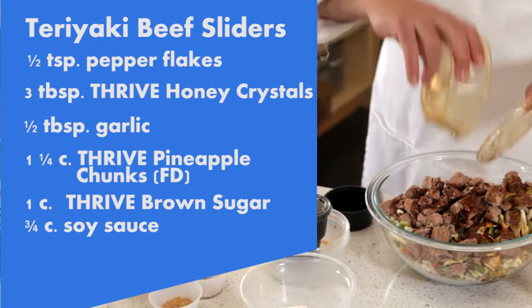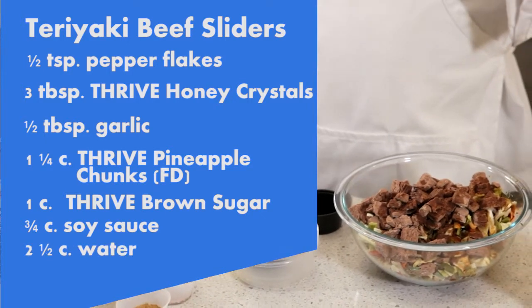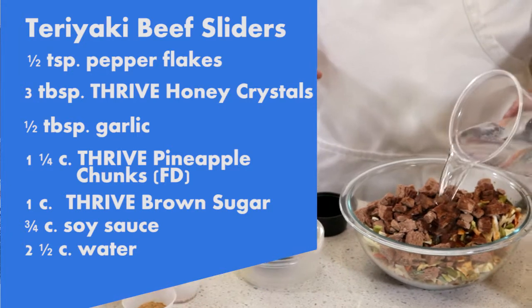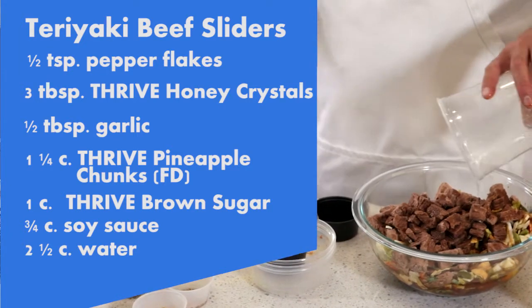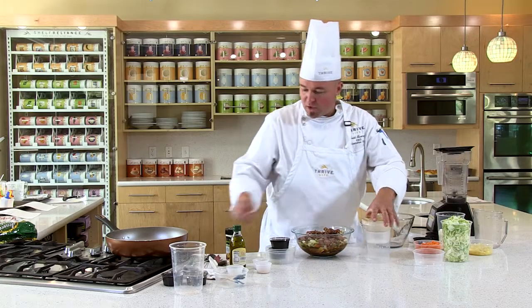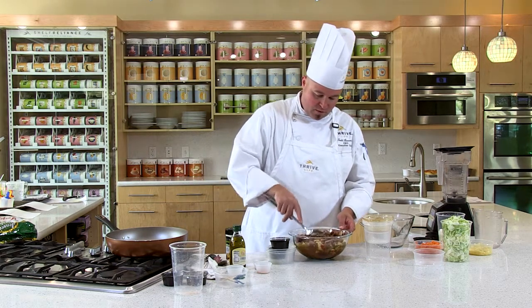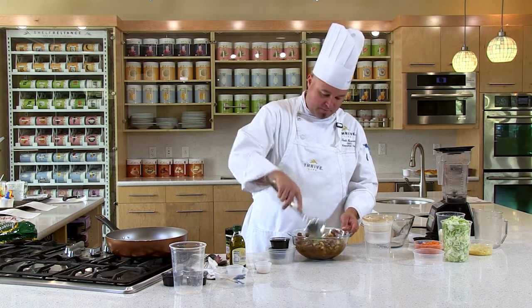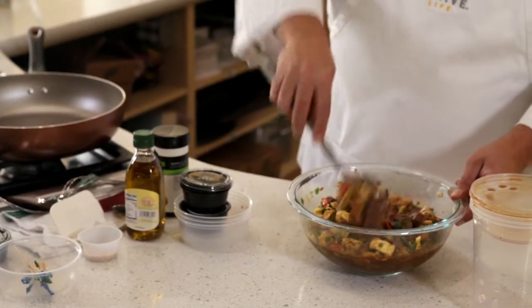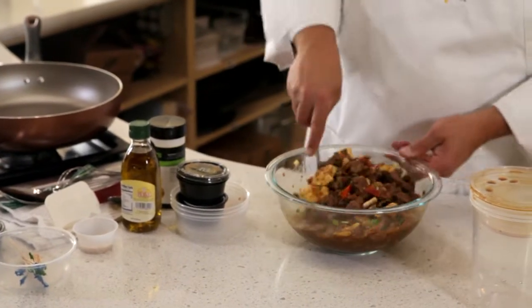We're gonna pour our soy sauce right in there with the beef, and then we're gonna take our water — we've tested the recipe, we know exactly how much water you'll need to make this perfect and still a little saucy once we cook it. You're not just adding water; you actually have a delicious flavorful liquid that all these ingredients are soaking in.